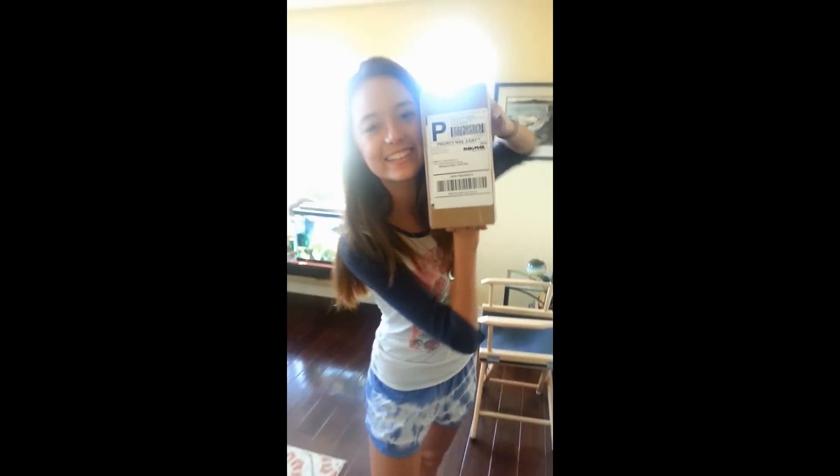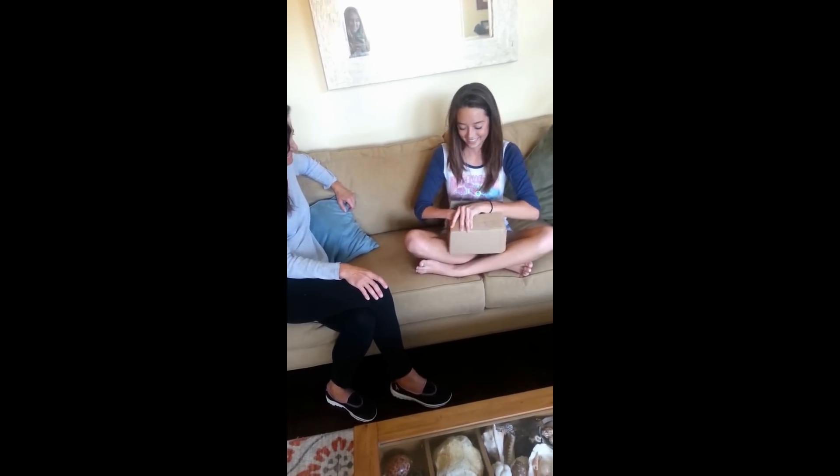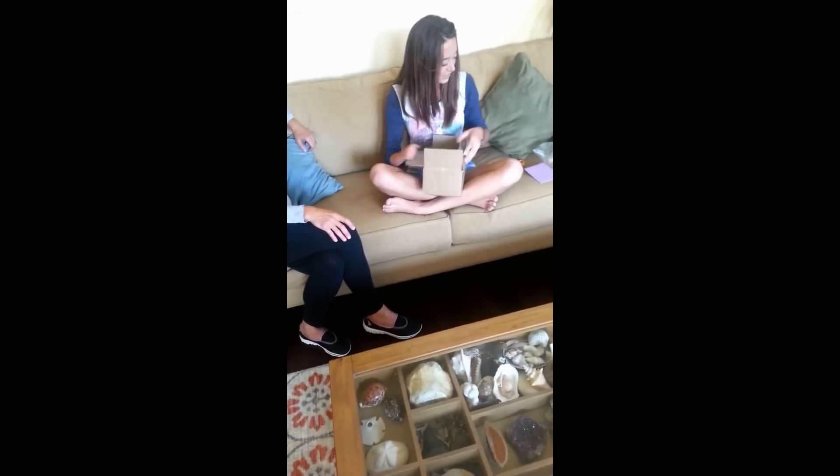My package came. I'm so nervous. There's a note. Oh, Skylar. Should we read the note first? Yes.